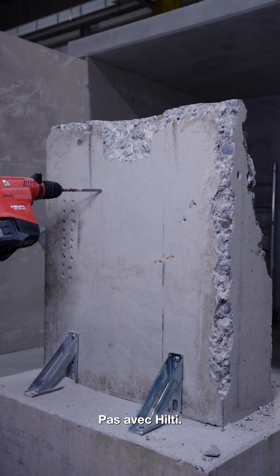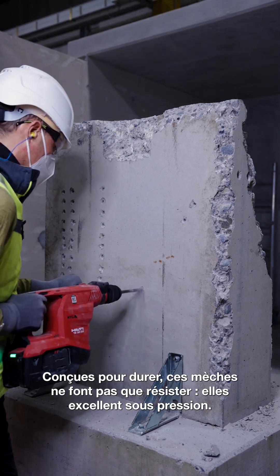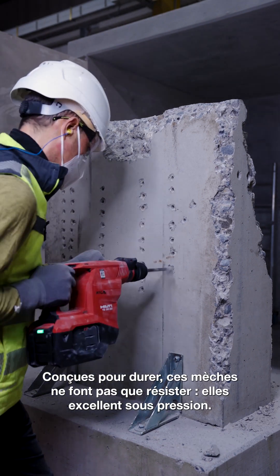Not with Hilti. Engineered for durability, these bits don't just last — they thrive under pressure. Ready to elevate your drilling? Explore Hilti's drill bit range.